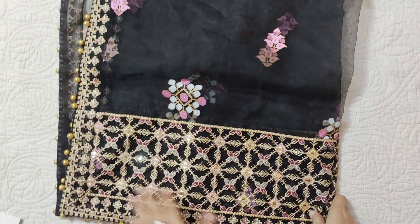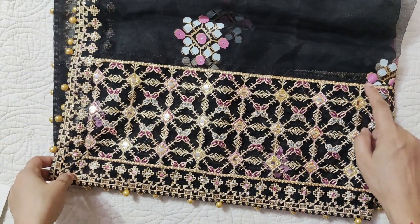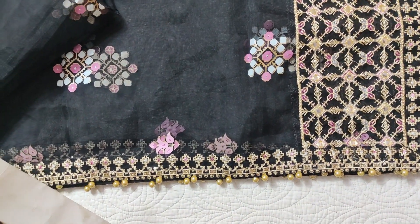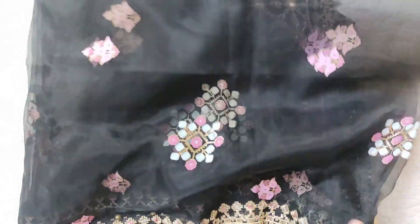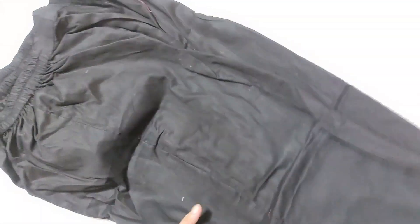After that, it is an organza dupatta. Organza is very difficult to maintain. This has sub-screen printing. These borders are attached with the cloth — they are long side borders attached with the cloth. The trouser is shown in the picture.